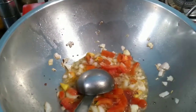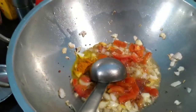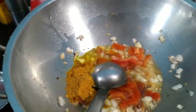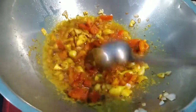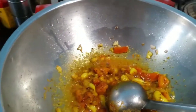Now I will be adding turmeric powder. This is sambar powder — I am going to add 2 teaspoons of it. Now I am adding the sambar powder, let's mix it. Now let's add the tamarind extract along with the necessary salt.